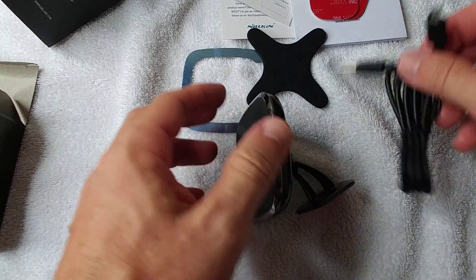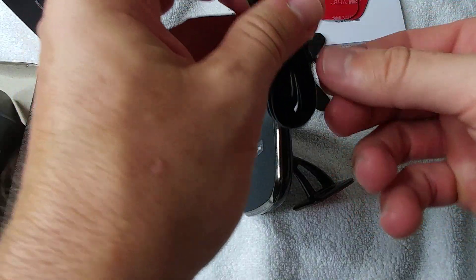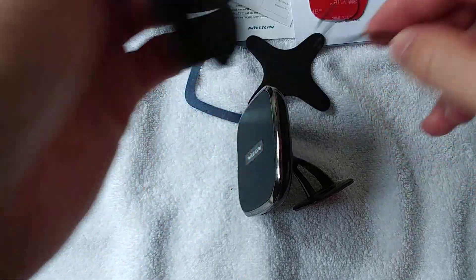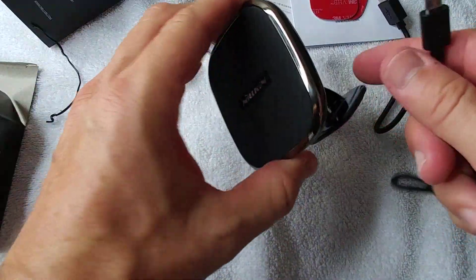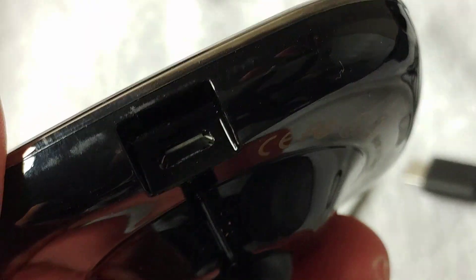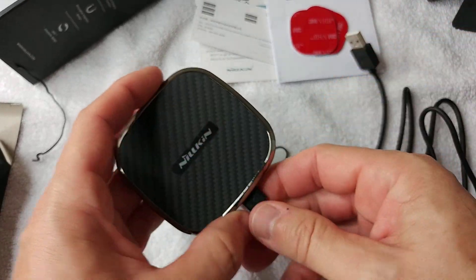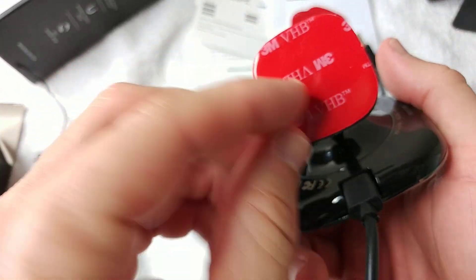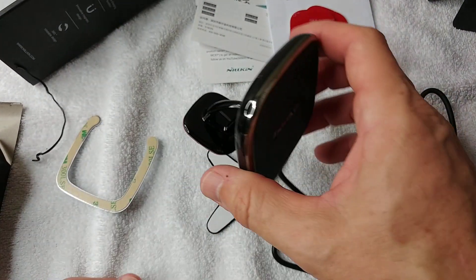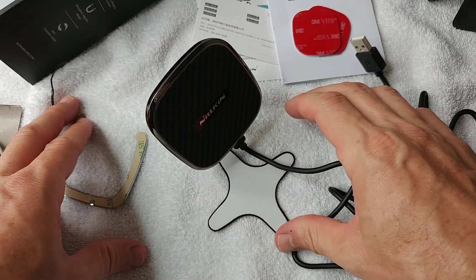We get a cable which fits the charger - that's really important based on my experience, because a lot of wireless chargers out there require a special cable. As you can see, the plug is really small and narrow, so it's important that you have the dedicated cable included.